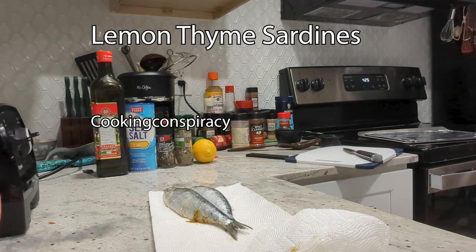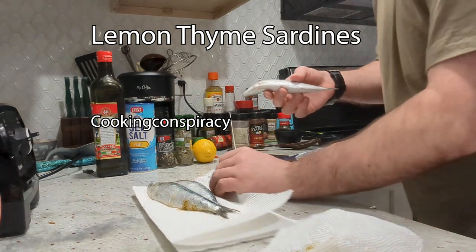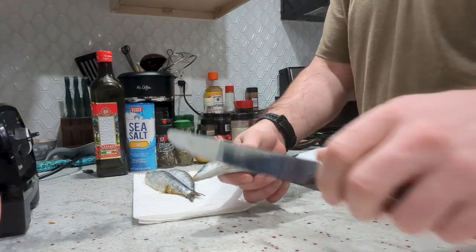We're doing lemon thyme sardines. This is a substitute for mackerel that I found works really well.